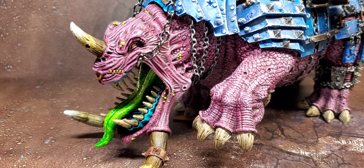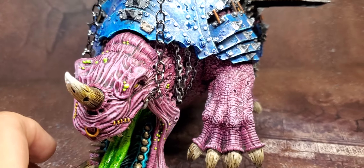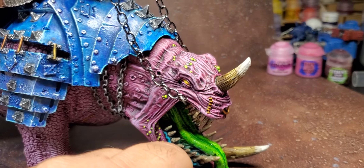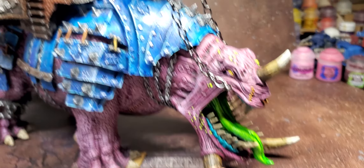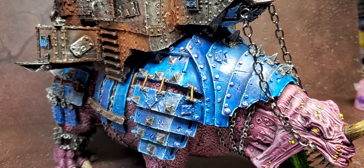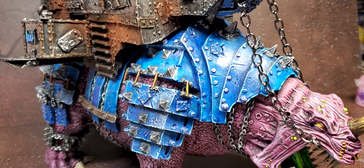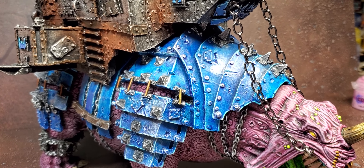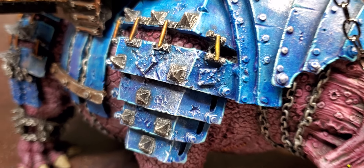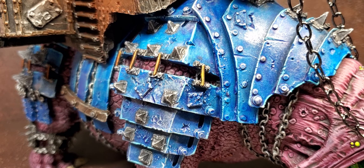For the big squig itself, the skin was kind of a slap chop — or half-ass slap chop, I'll call it an 'ass chop.' I used contrast Volpus Pink on the entire pink skin of the model, on every little scale. After that I dry brushed it with Citadel Emperor's Children, then gave it a shade of Carroburg Crimson, and then hit it with a dry brush of Fulgrim Pink. That's basically what I did for the skin.